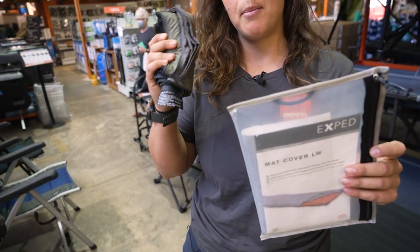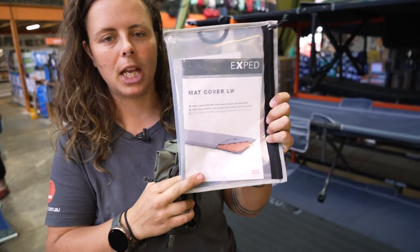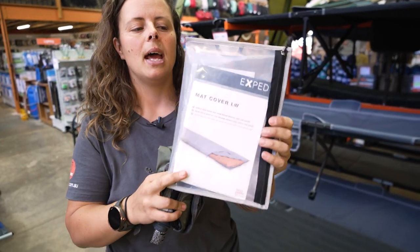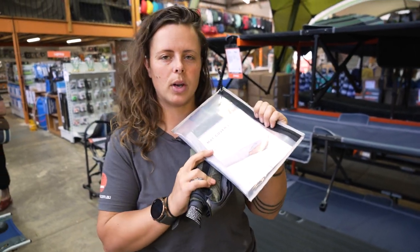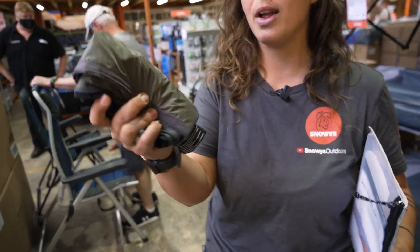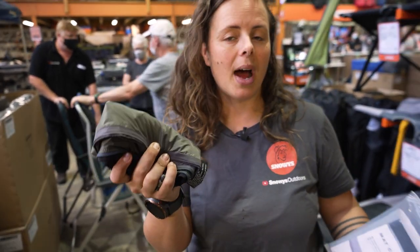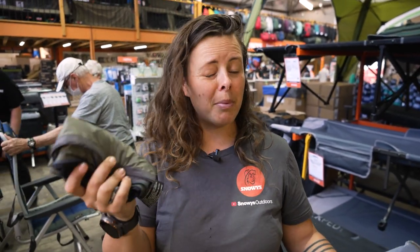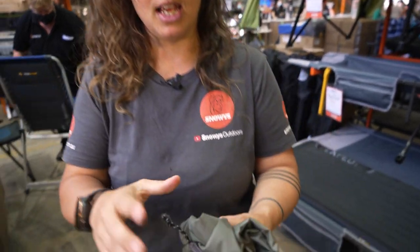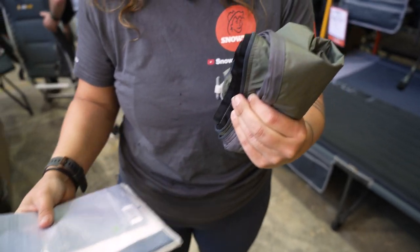It weighs about 230 grams and it comes in this little plastic pouch here, which is 27 centimeters by about 19 centimeters wide. You can keep it in here if you want to store it or protect it, but otherwise it does bunch up quite small. As you can see, it's easily able to be stuffed in your backpack if you're out hiking, or in your pannier if you're motorbike or bicycle touring — around about 15 centimeters by about 10 centimeters in this little bunched up bundle.